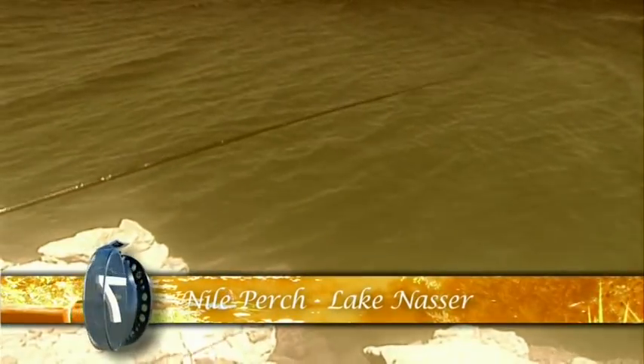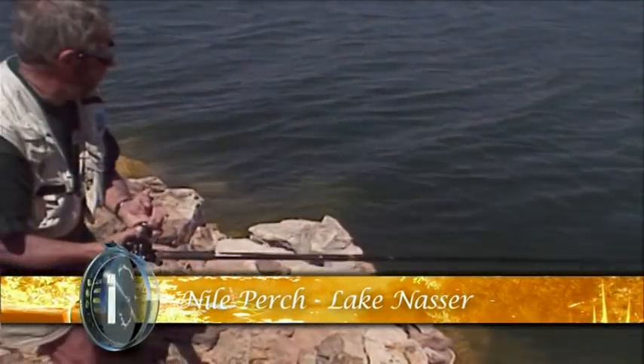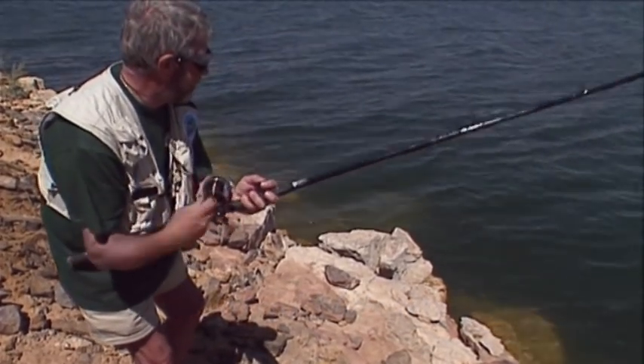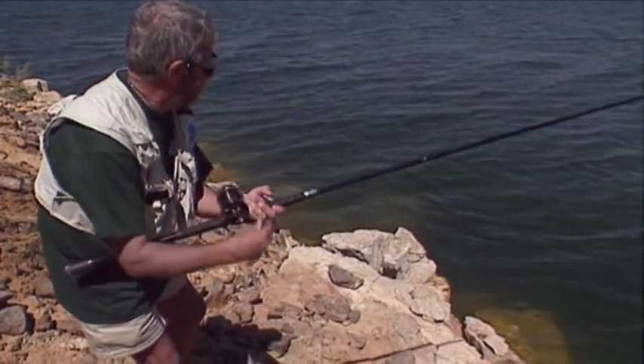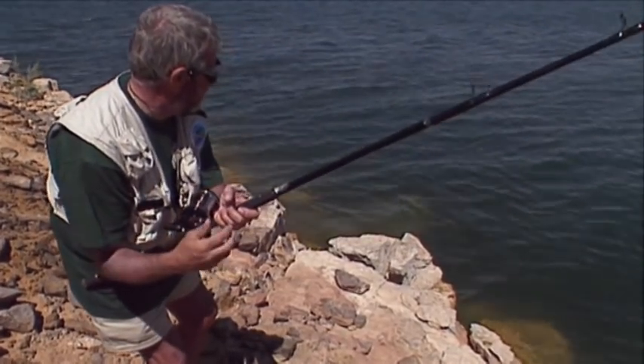I'll always remember my first 100lb plus Nile perch from Egypt's massive Lake Nasser. Here it is with a taste of perch from the shore first. They're so aggressive, Nile perch, and the takes are like lightning — they appear from behind a rock from absolutely nowhere, and they don't like a meal getting away, but they do leave it until the last minute to attack.